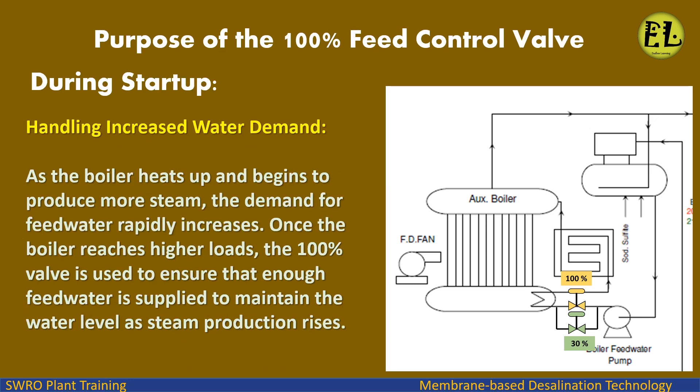Purpose of the 100% valve during startup — handling increased water demand: As the boiler heats up and begins to produce more steam, the demand for feed water rapidly increases. Once the boiler reaches higher loads, the 100% valve is used to ensure that enough feed water is supplied to maintain the water level as steam production rises.